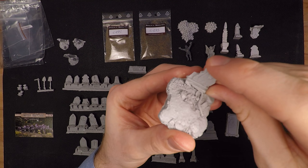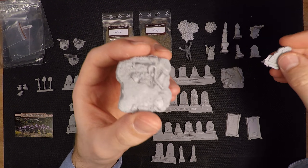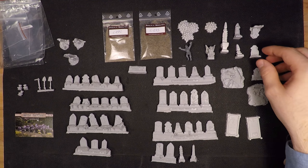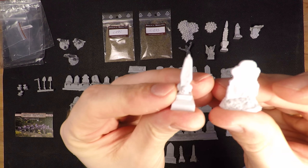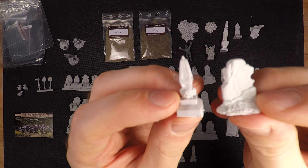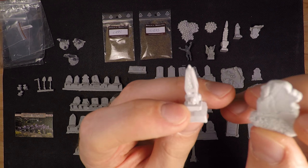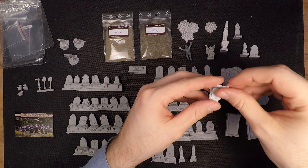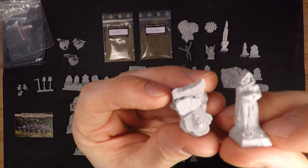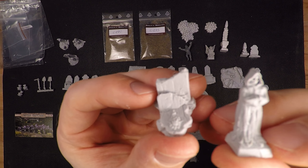There's a little gravestone that goes on top of one piece once I cut all the excess resin off. The other things we got were a little obelisk and another gravestone, so we got some extra bits here. I really like obelisks because they make it feel very gothic.